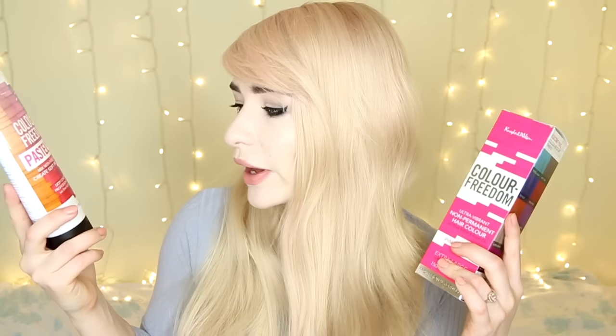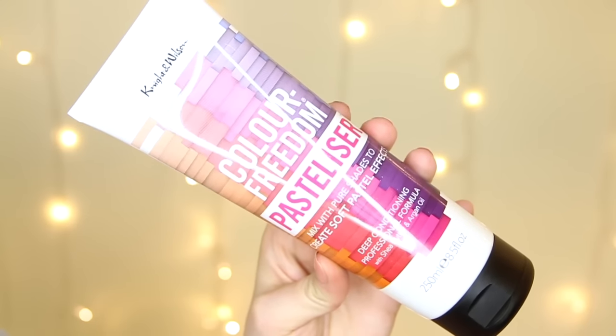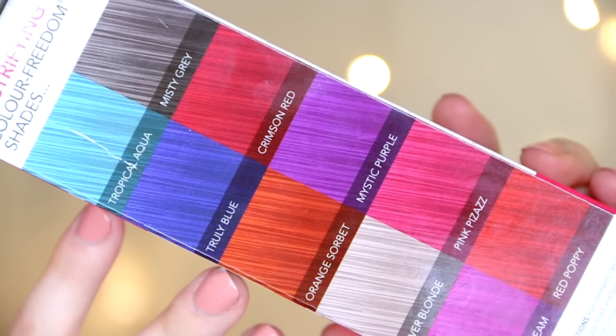To be honest, I think you could pretty much use any kind of conditioner to make it into a pastel shade, but I thought I would pick this one up as it was on offer. So this is the Pasteliser Deep Conditioning Professional Formula — you can use this with any hair dye to make it more of a pastel shade. I'm really excited to try these products out. On first impressions, I love the fact that this is extra large, it contains 150ml of product, and for someone with a lot of hair I definitely think I might get through the whole tube.